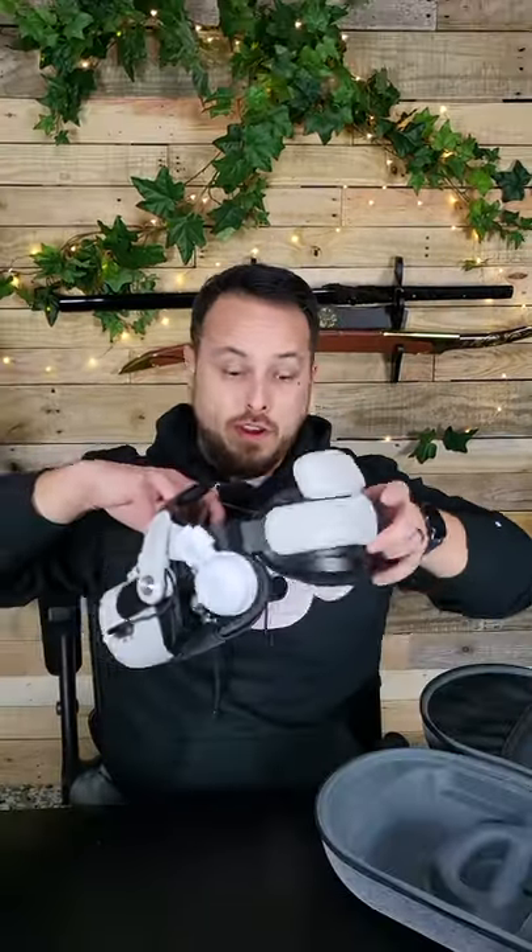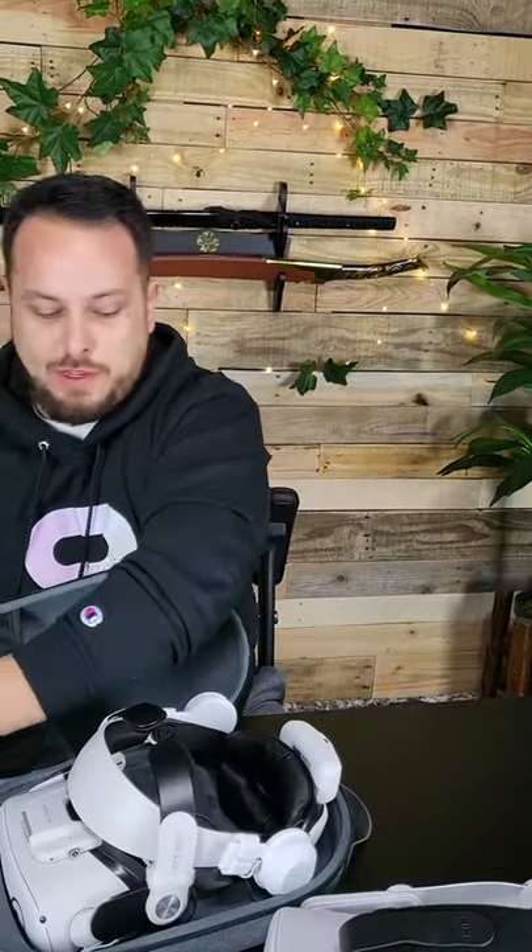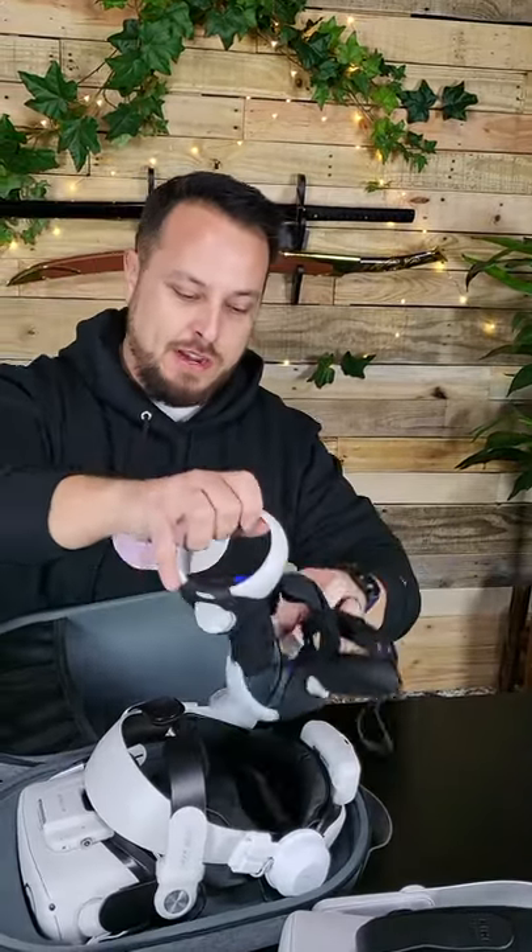Easy fit with a halo strap and those controllers. Their Bobo VR M2 Pro head strap with a set of attachable Etsy off-ear speakers, index style, the battery in place, their fan, and the Kiwi grips — this is about as big as your Quest can get. That's a tight fit, but even with those speakers, that fits.